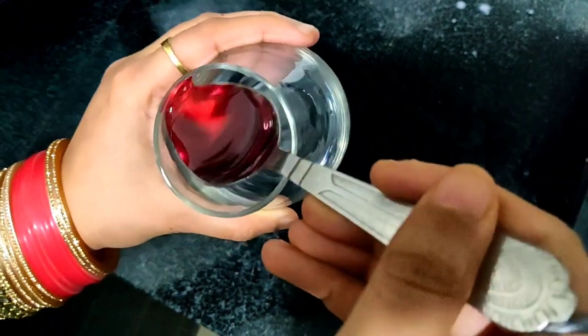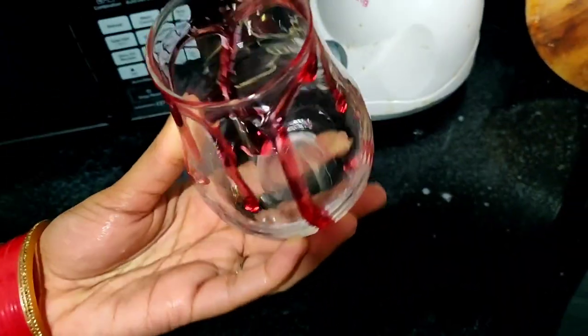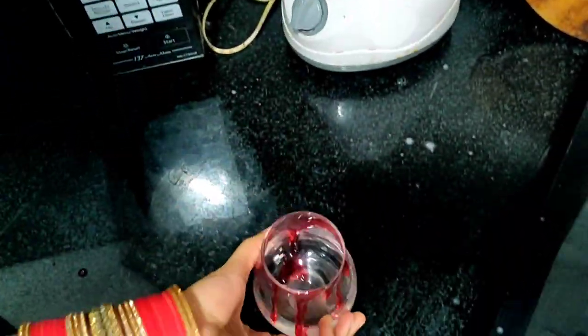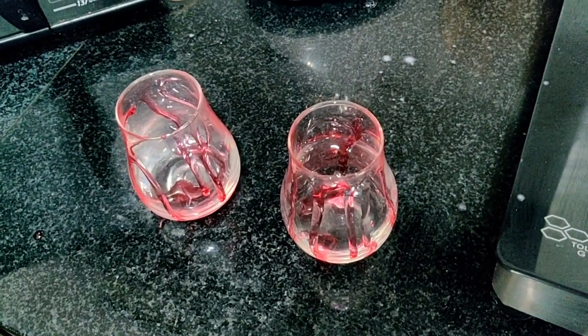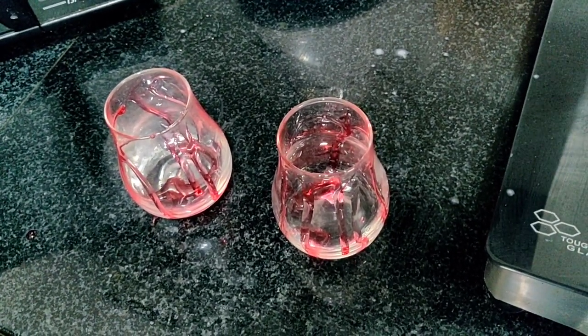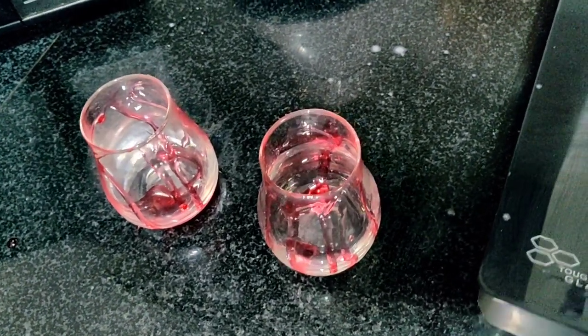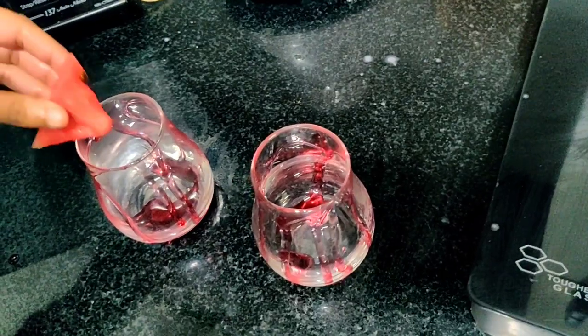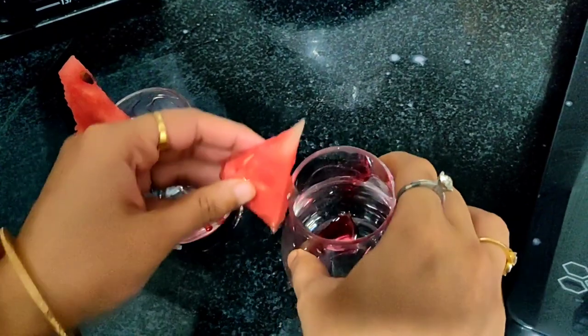I have roobsa here. I will add it slowly so it comes down to the bottom. Now the glasses are ready. I will add watermelon to it for presentation. I have cut my watermelon into triangles and I am placing them like this.